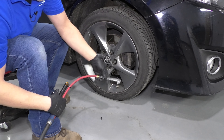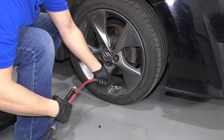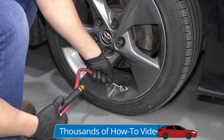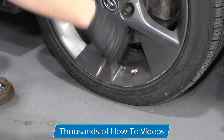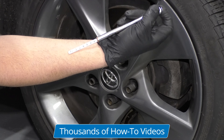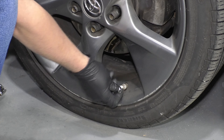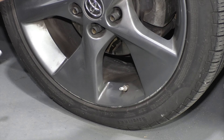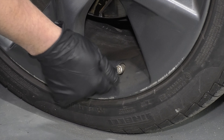To inflate the tires, it's similar to checking them. Take the tire inflator and push it tight on the valve stem so you don't hear any leaking, then inflate the tire. Then you can recheck it with the gauge. If it's a little too high, lower it again until you're right where you want to be. Make sure you put your cap back on — it's going to keep the dust and dirt out of the valve stem.